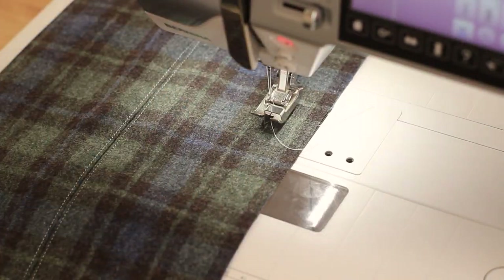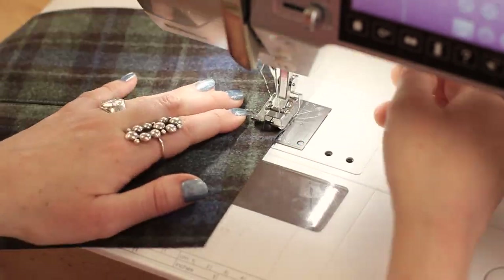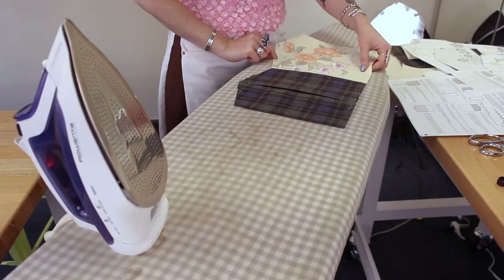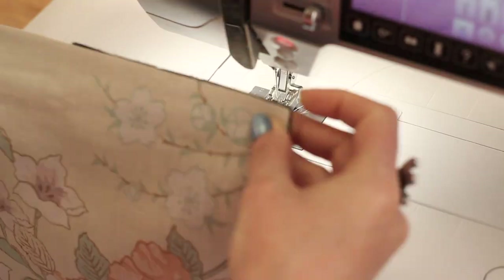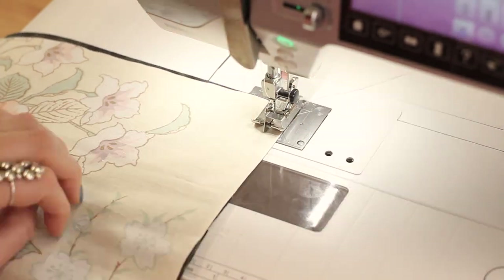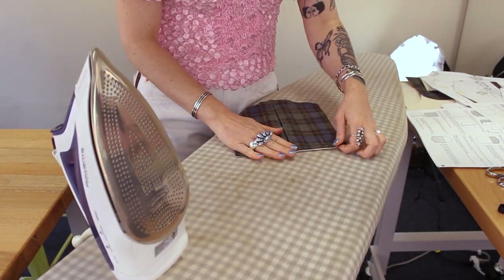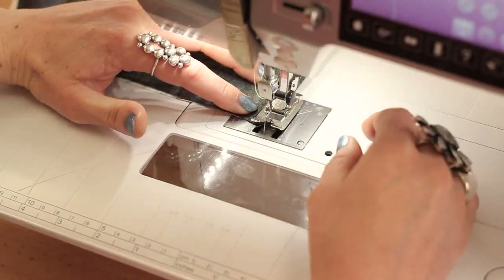Next we're going to flip the pocket to the right side and bring the folds to the center — this creates the pleat. Give that a good press. Now we're basting the pleat down at the top and bottom of the pocket with a quarter inch seam allowance. Once your pleat is finished, grab your outer lining fabric and with right sides together sew with a 3/8 inch seam allowance along the top edge. Now flip the pocket open to the right side, press the top edge, and edge stitch the top pocket edge.